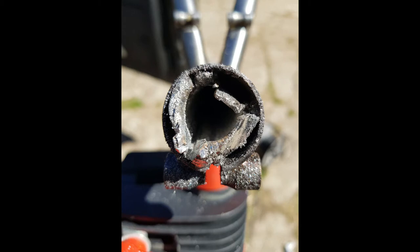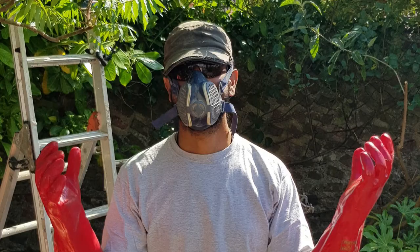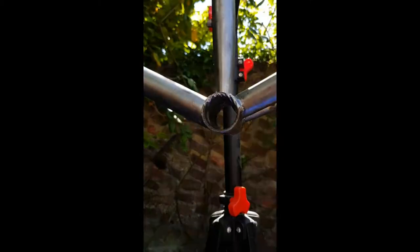This left me with my final option: attempting to melt the aluminium out of the steel frame. To do this I would need to use sodium hydroxide, which is quite dangerous because it produces hydrogen fumes and is really quite corrosive. So on went all the PPE and I went down to the hardware store to pick up some caustic soda, which I mixed with water — I think it was four parts water to one part caustic soda.